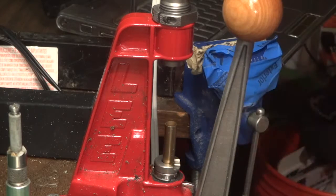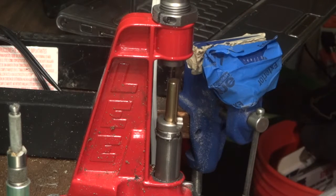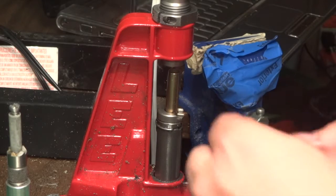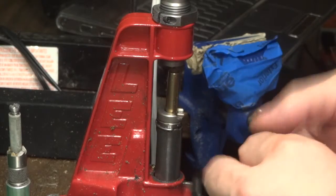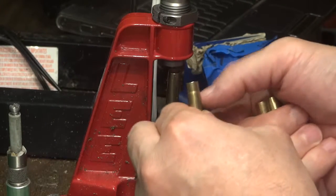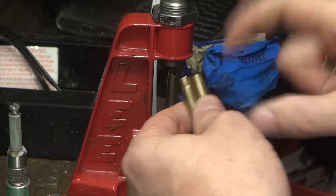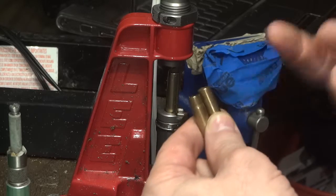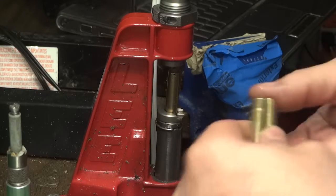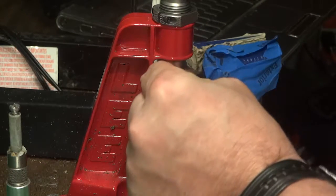Step three: put the casing into the 300 AAC Whisper dies. It's important to know that you want to cut that casing down as close to the desired case length as possible, because sizing and putting those shoulders in actually makes the brass grow in length. I thought it would shrink, but that material when crimped has to go somewhere — it squirts up the die, so to speak. The brass will grow by ten thousandths of an inch using the equipment I have.